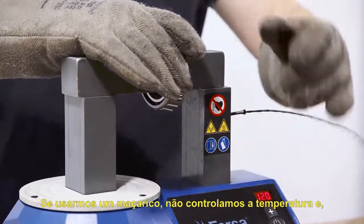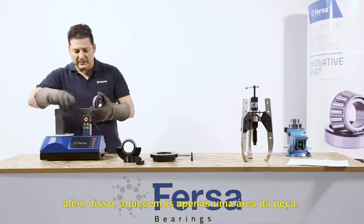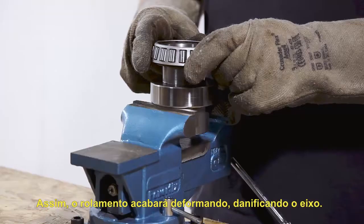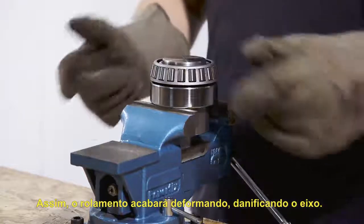If we use a torch, we can't control the temperature and we are only heating one small area. This can lead the bearing to deform, damaging the shaft.